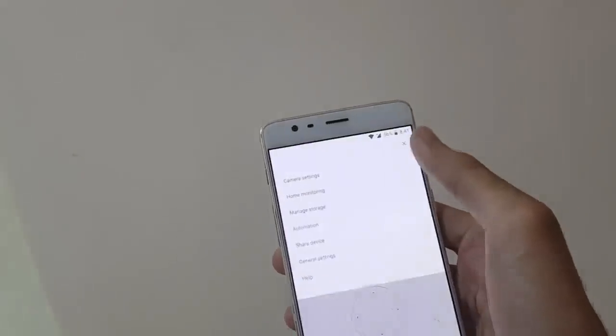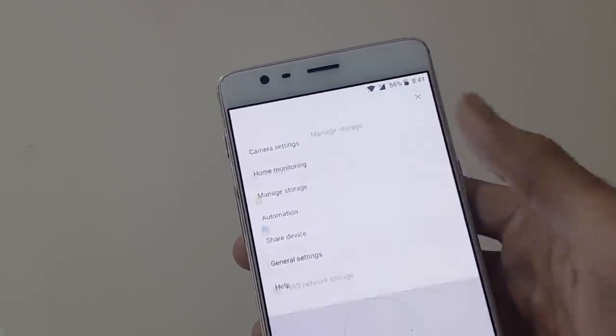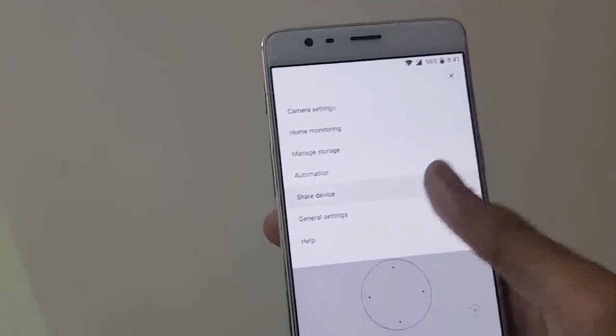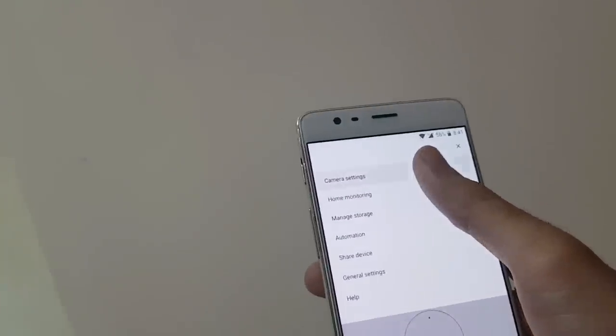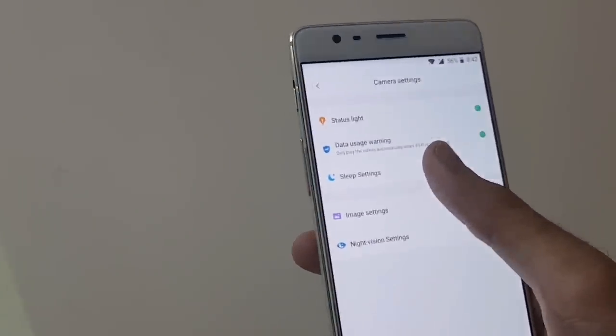If you have an SD card, you can manage it using the storage option. Other features include sharing your device with other people whom you want to give access to your camera. You can also make the camera sleep at a particular scheduled time when you don't want to monitor anything.